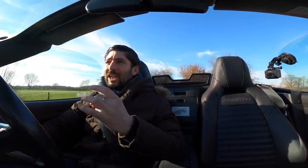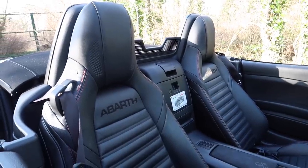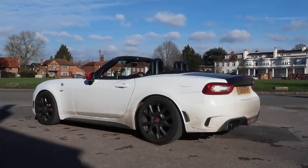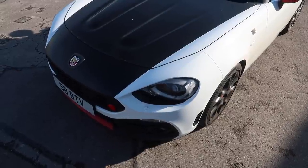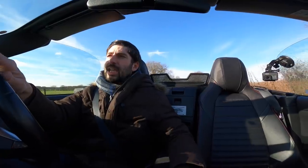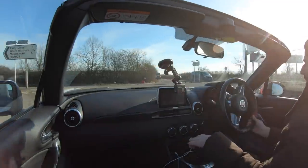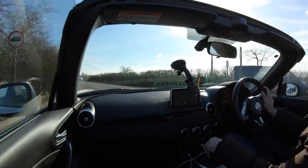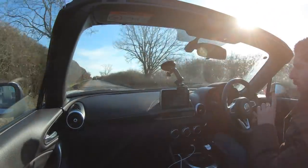Driving it hard is one thing and you're always going to enjoy that, but what about when you don't want to drive it hard — when you want to drive normally? We're going to do a little bit of driving now at low RPM just so you can have a listen. Bear in mind that the roof is down so everything is a little bit more enhanced.